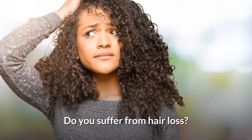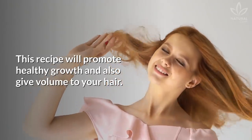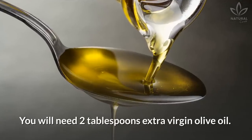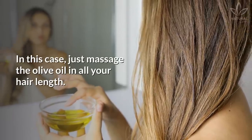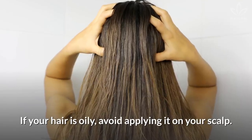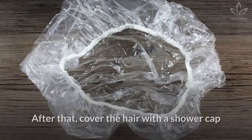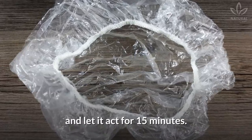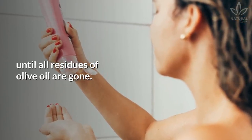Volumizing: Do you suffer from hair loss? Olive oil is perfect for those people who have this issue. This recipe will promote healthy growth and also give volume to your hair. You will need 2 tablespoons extra virgin olive oil. Simply massage the olive oil through all your hair length. If your hair is oily, avoid applying it on your scalp. Cover the hair with a shower cap and let it act for 15 minutes, then wash your hair with shampoo until all residues of olive oil are gone.